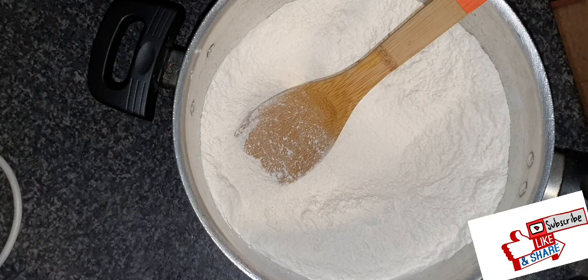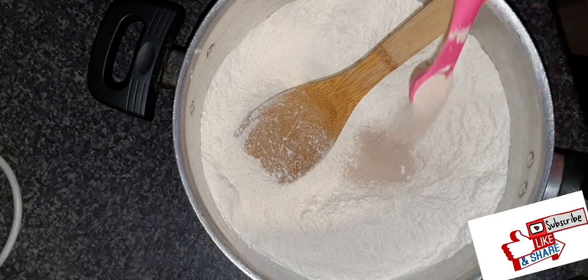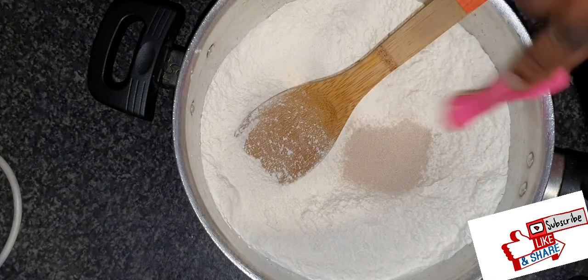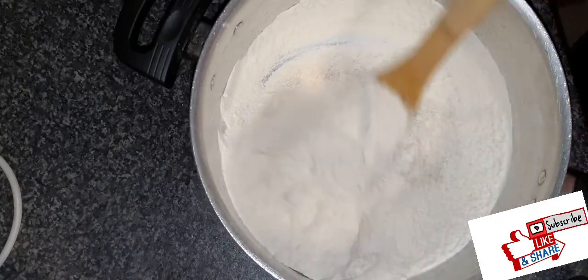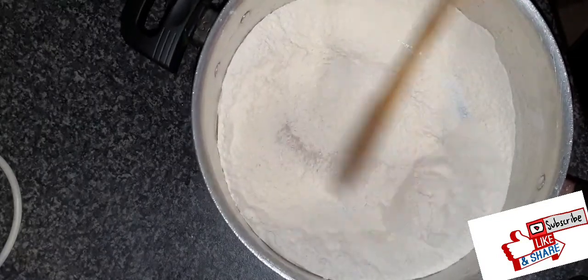I'll add the instant dry yeast. If you're not using instant dry yeast, you need to set the yeast aside first, add some warm water and sugar to it, and let it activate before adding it to the dry ingredients. But because I'm using instant yeast, I'm just going to add everything from the start and mix everything together.